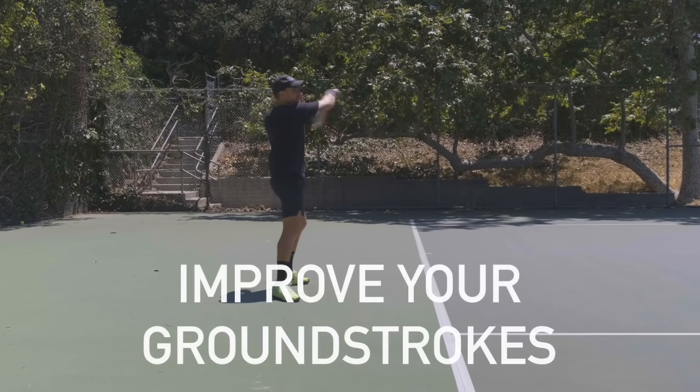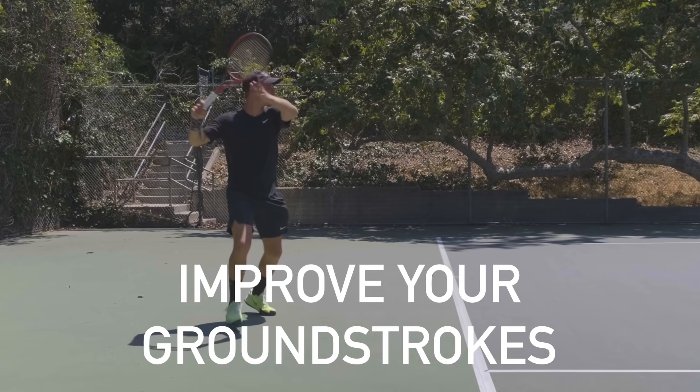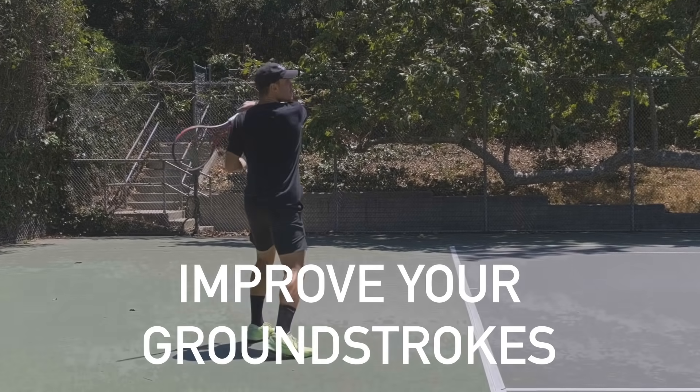What's up everyone? Karoo here from MyTennisHQ. Hope you guys are doing great and welcome to the first video of a three-part series that will help you improve your ground strokes and take your game to the next level. I watch amateurs play on a daily basis and I've recognized three common mistakes that they make that is hurting their game and bringing their level down.